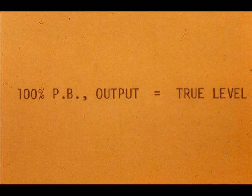Several things should be pointed out. First, it is logical that for transmission applications, we will always want 100% proportional band so the output indicates the true level.